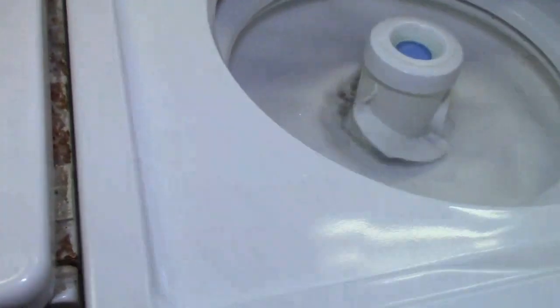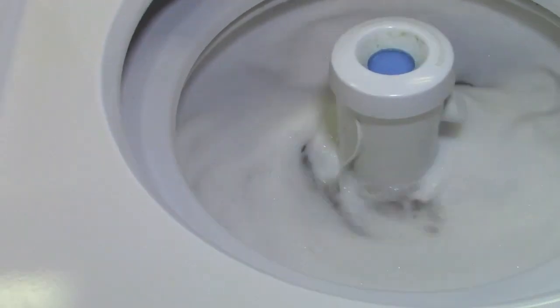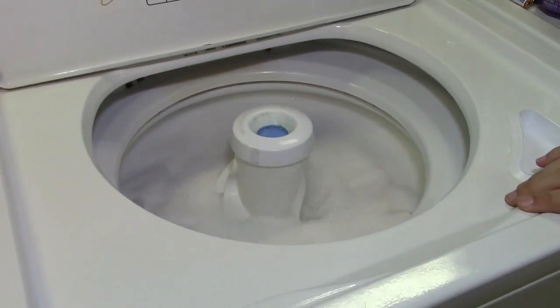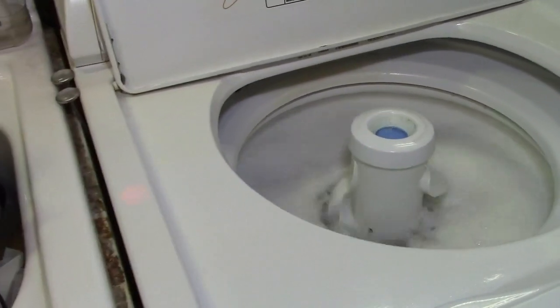So yeah, it can rattle. And it just magically stopped, just because it did. It does that every now and again. I think it's the drain pump making that sound. I would say so. Easy fix right there. No big deal.